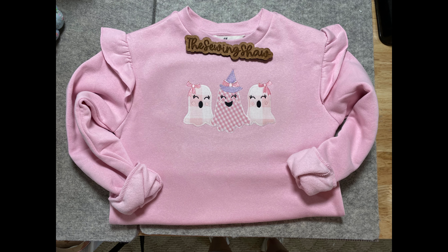There it is — Happy Halloween! If you would like to purchase one of these sweatshirts, there will be a link below the video, as well as all the products we use to create this project. We also have a boy design available for this sweatshirt that we will be creating a video for and posting on our website. So if you want to order that, it'll be up there soon. Thanks for watching, and we hope you have a great day!